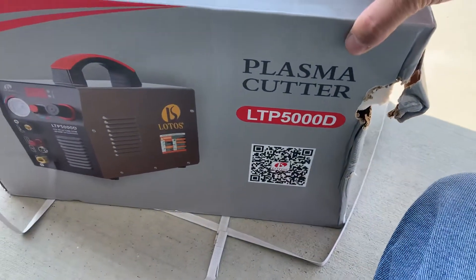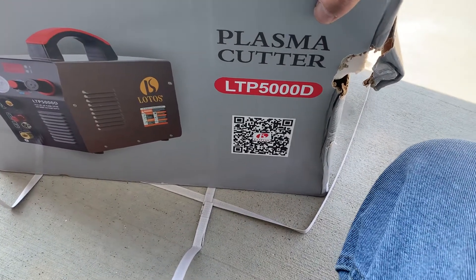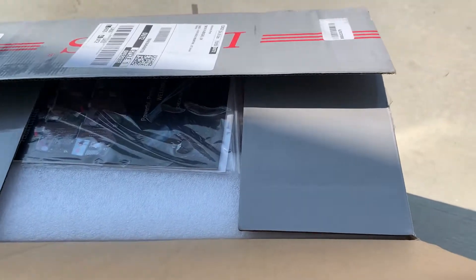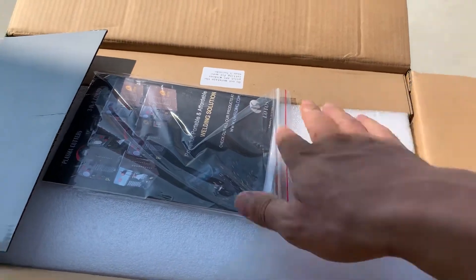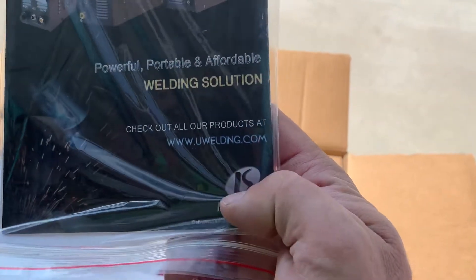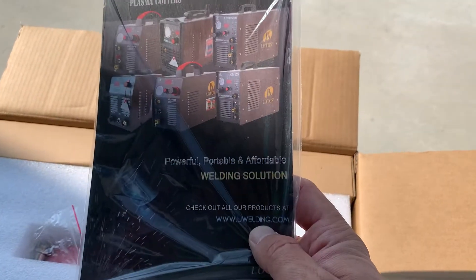This is an unboxing video for a Lotos LTP 5000D. Right away, this looks a little different than what I saw on the website, but that's okay. I got this one from Amazon, but if you want to save some sales tax and some shipping, order from the Lotos website — uwelding.com. It's free shipping, as long as you don't live in California, you don't have to pay sales tax. So, save 50 bucks and get it from them.